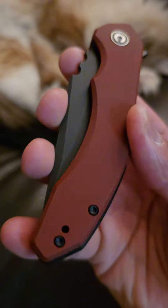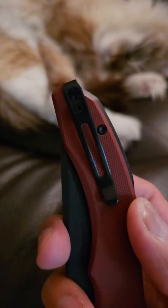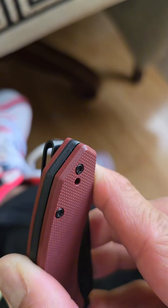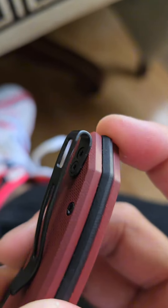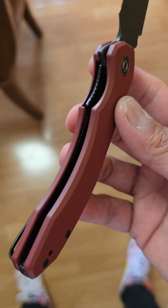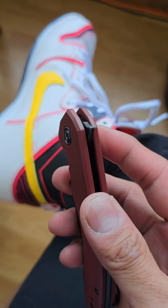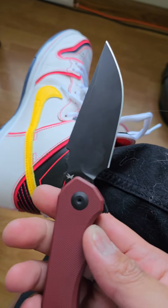You get textured G10 scales with a G10 back spacer and a stainless steel clip, and it is reversible. I would have preferred if there was a pocket clip cutout in the G10 on both sides — the placement is kind of weird. They did use flat screws though and it is deep carry. It's a liner lock with nested steel liners that do have weight reduction — that's a plus. It's deployed via flipper tab and the action is snappy in typical Civivi fashion.